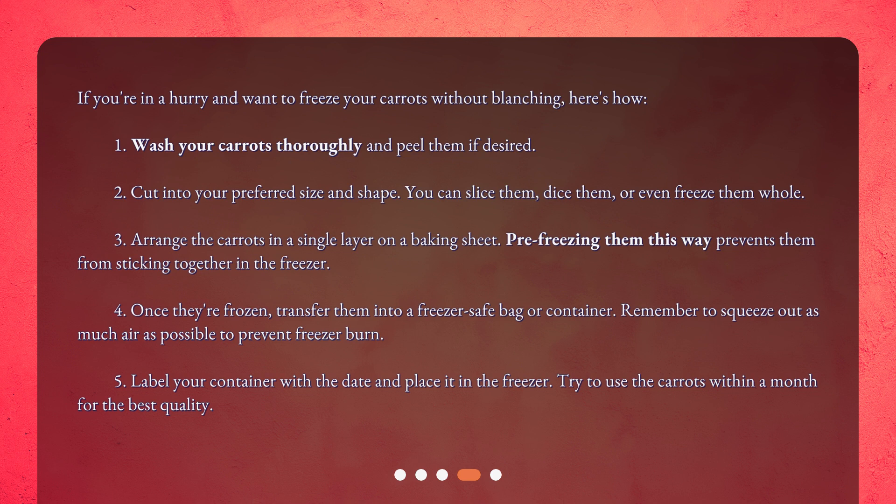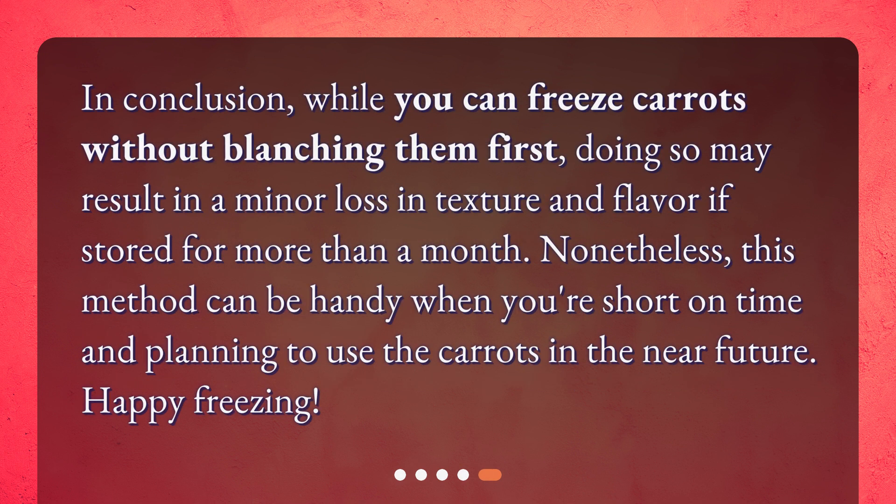Try to use the carrots within a month for the best quality. In conclusion, while you can freeze carrots without blanching them first, doing so may result in a minor loss in texture and flavor if stored for more than a month. Nonetheless, this method can be handy when you're short on time and planning to use the carrots in the near future. Happy freezing!